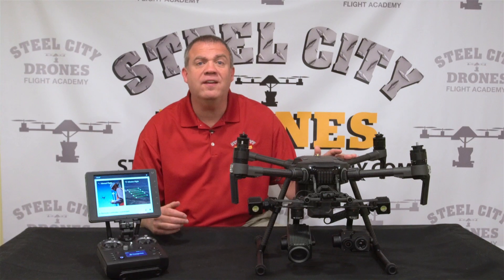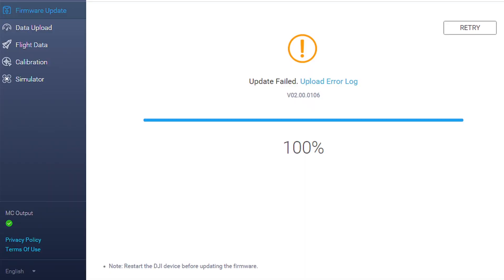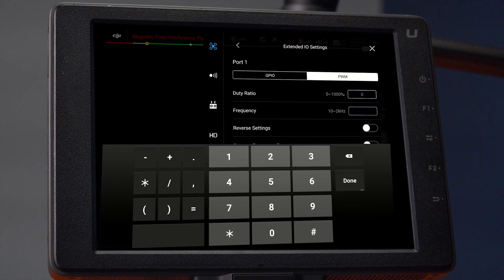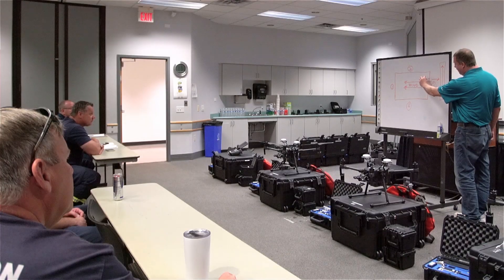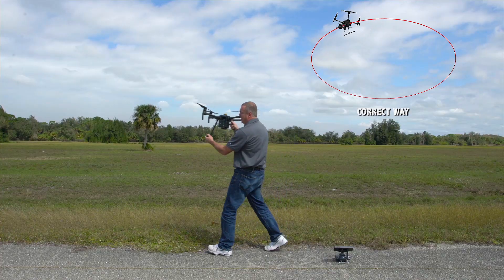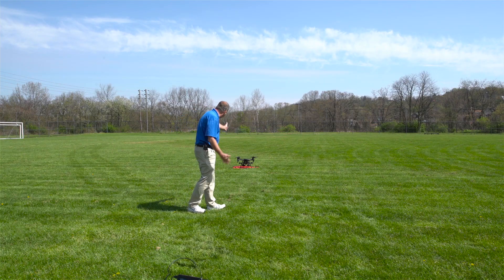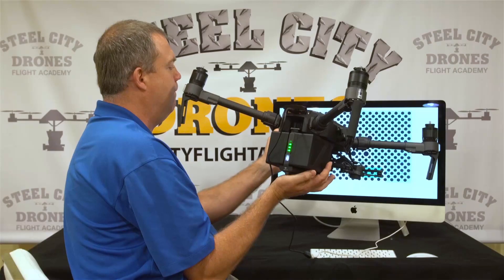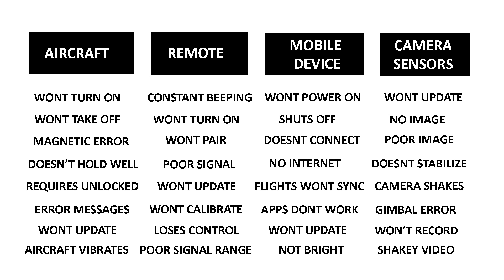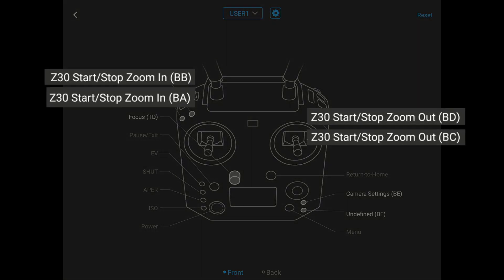We did our absolute best to give you the most comprehensive course possible. One of the biggest misconceptions is that a drone in this price range should be able to fly itself. But this isn't a plug-and-play drone that you can simply take out of the case and get in the air five minutes later. It's a tool that requires a significant amount of knowledge and training to use it to its maximum potential. We have over five hours of content to show you all this equipment and how to use it properly.